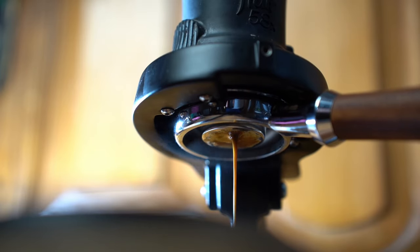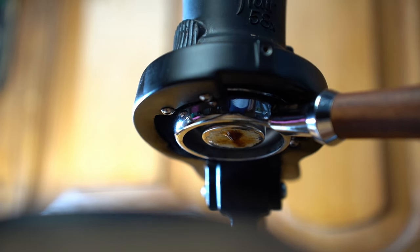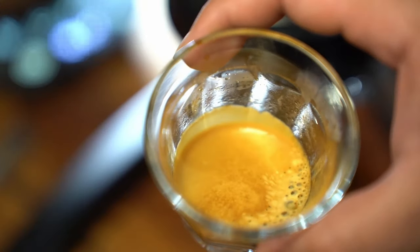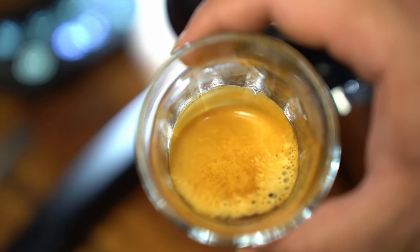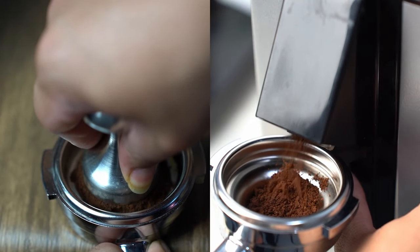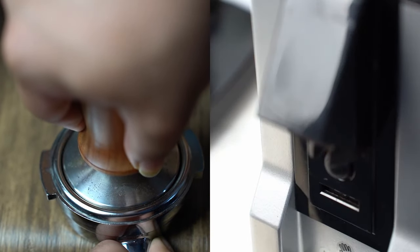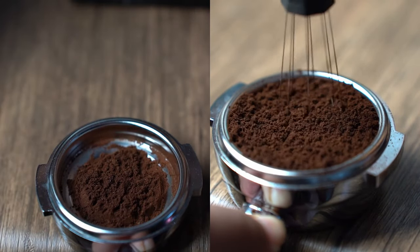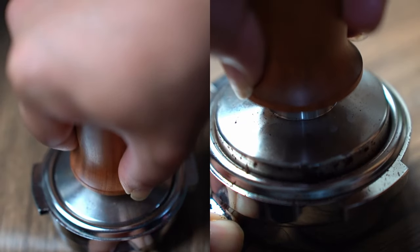I do have some major concerns too. 11 to 13 grams is very close to double shot territory, which I think completely defeats the purpose of single shots. It's something you'd have to forego to greatly streamline the process. Personally, I'm not willing to do that — but I'll leave it up to you. Both methods have their pros and cons.